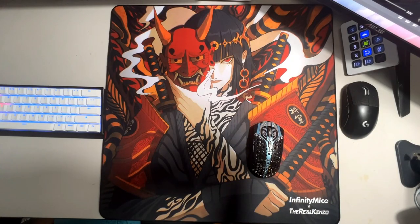Hello everyone, my name is Wolf and this will be the first video form review I'll be uploading to this channel. Today we're reviewing the Infinity Mice x the Rose Kenzo Shogun.